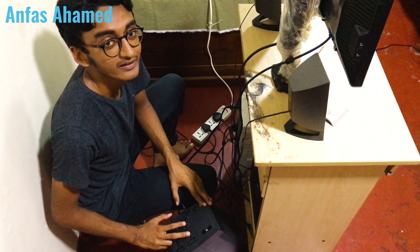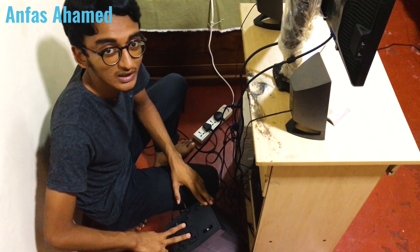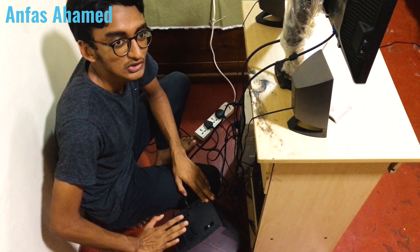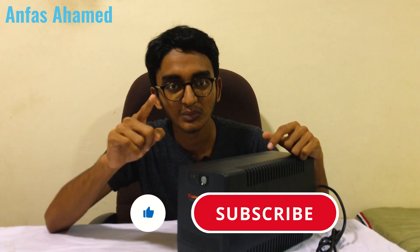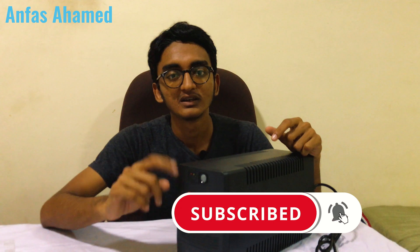Please subscribe to my channel. We'll see you in the next video — don't forget to like. Thank you, bye, see you next week!